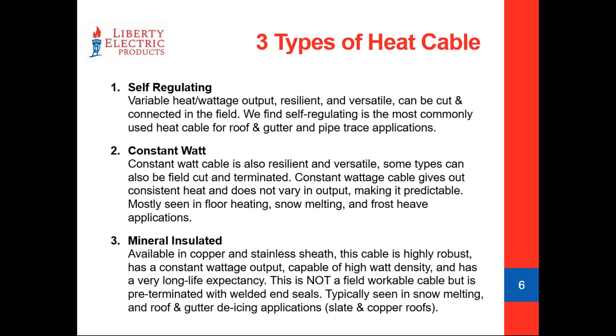Constant watt cable is exactly what it says — it gives you a consistent wattage output based on how the cable is engineered. Mineral insulated cable is a constant watt cable that is a little bit of a different animal. It's constructed a lot like a tubular heater. It's a very specific product that gets engineered and built custom per application, and it's actually a very versatile cable.